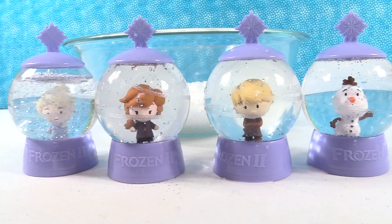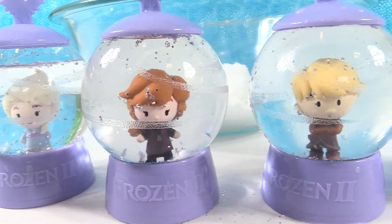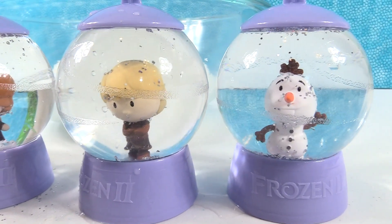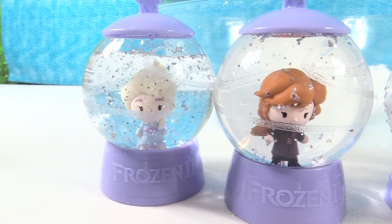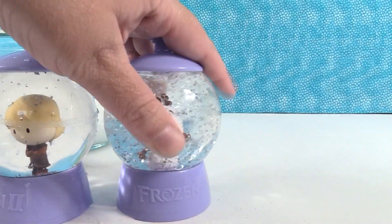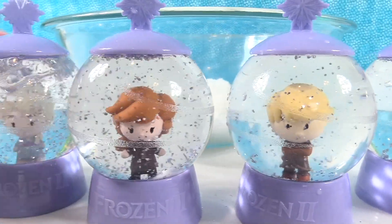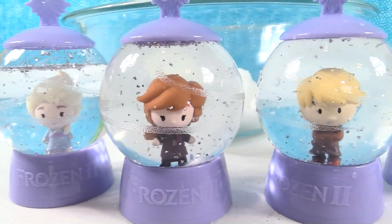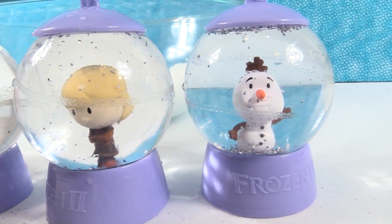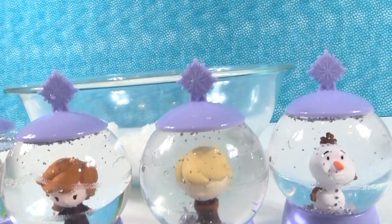Thank you one more time to Basic Fun for sending these awesome Frozen 2 snow globes to us — these were a lot of fun. We got four different ones. It's that time of the video where we have to pick favorites. I'm going with Elsa. Do me a favor and give Olaf a shake — I've got to go with Olaf. Let's give everybody a shake! Who is your favorite out of the four we have? Let us know in the comments below. Leave the video a thumbs up if you enjoyed it, hit the share button, and make sure to subscribe to become part of the PS Toy Reviews crew where we have fun in the snow. Thanks so much for watching — we'll see you guys next time, bye guys!